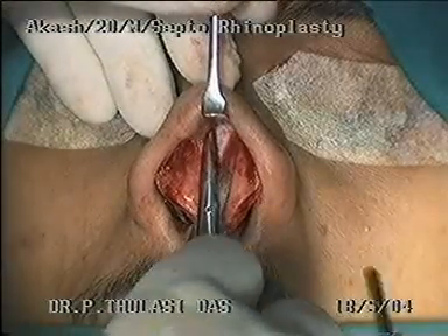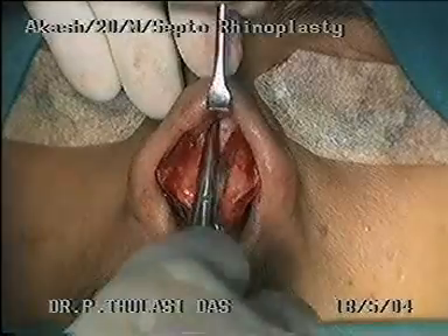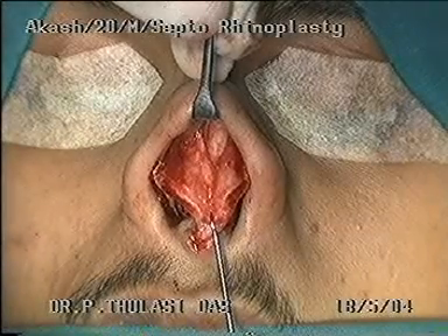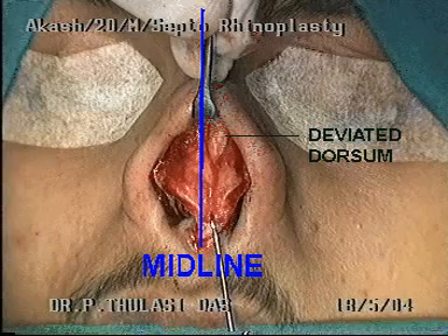One finger on the dorsal surface of the skin guides the dissection and prevents buttonhole. Once the dorsum is reached, dissection proceeds very close to the cartilage surface. The deviated cartilaginous part of the nose can be appreciated now — this shows the amount of deviation of the nose away from the midline.